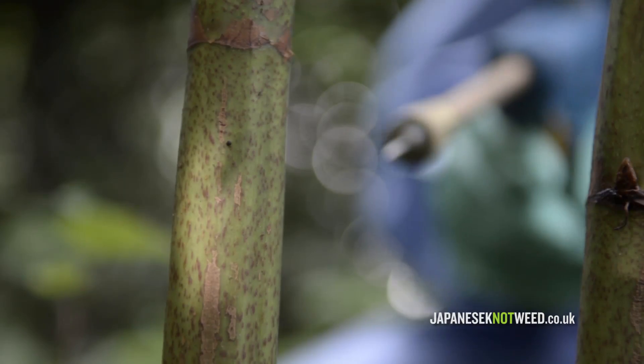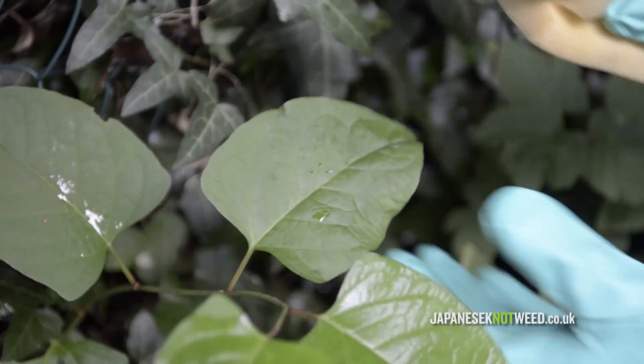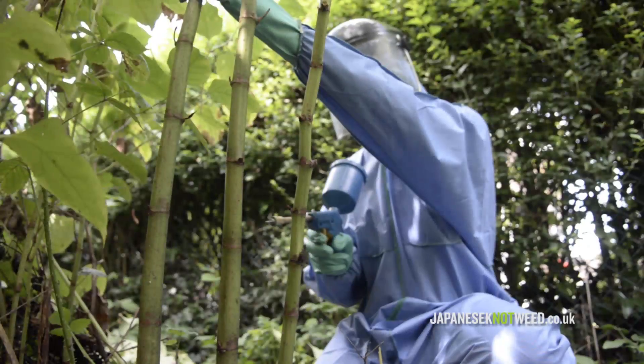Whether or not the weed is growing amongst other non-target plants, trees or grasses, it may be suitable to change the application technique, and this is where stem injection or weed wiping come in.